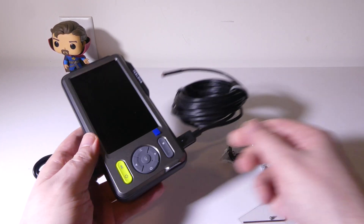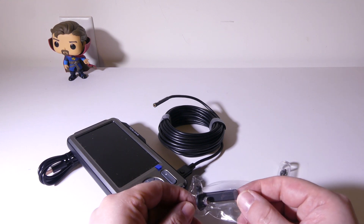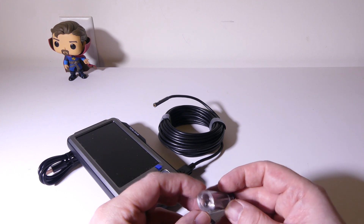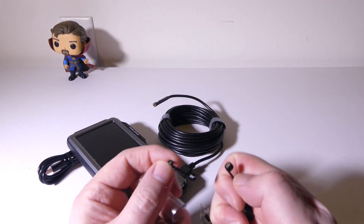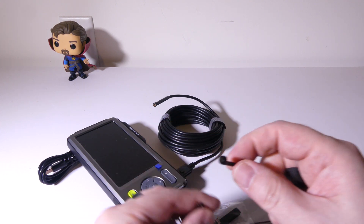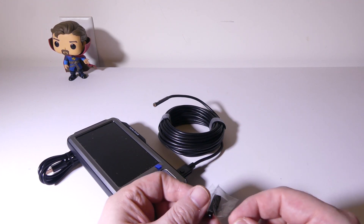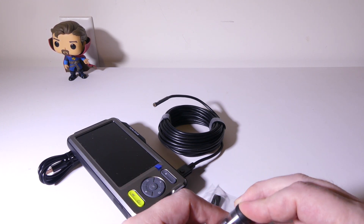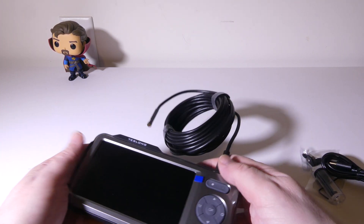You'll get your charging cable and the main unit, and you can see there's a mount here in case you want to mount this in certain situations. We also get a few attachments for the probe, which is pretty handy. You get two of them: one is a hook, so if you need to grab something you see with the probe you can; and one is a magnet, which is always great for an endoscope camera where you may be looking for something made of metal and need to retrieve it.